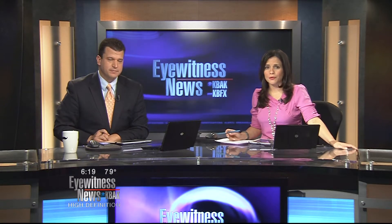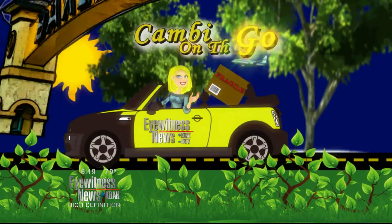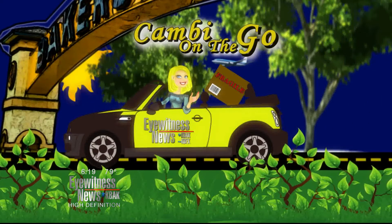Budget cuts have made it difficult for teachers to include art. So Camby's on the go with more hands-on art projects that you can do with your kids, and they've proven to be pretty simple — because if Camby can, then you know you can. Camby barely can, though. That's the thing.